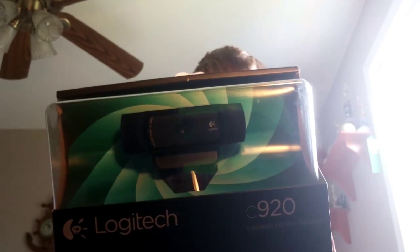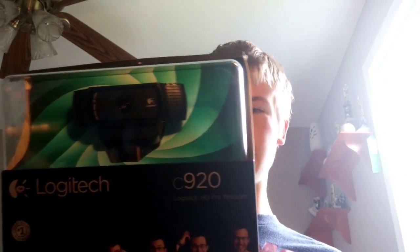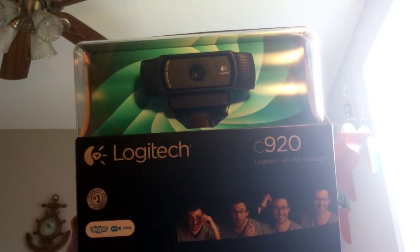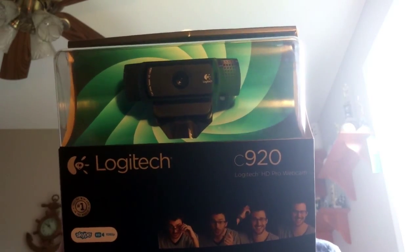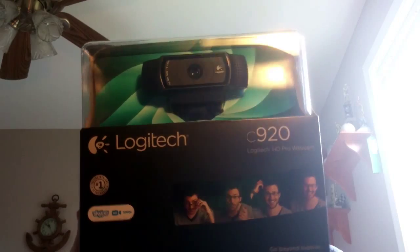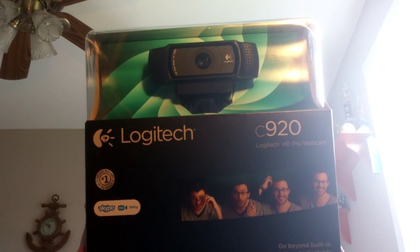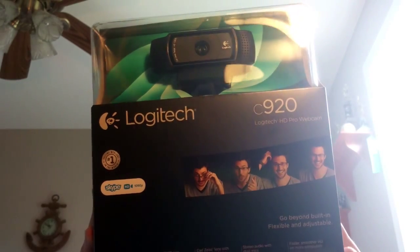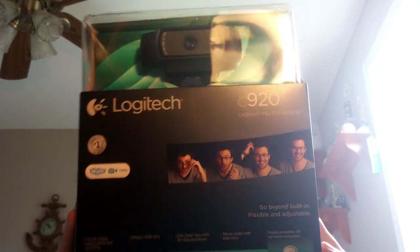Let's get started with the basics: it's full HD 1080p video recording, pretty much like Skype video recording. 15 megapixel photos. It can work with any video editing software from what it says on the back — you can video chat with anything. It's supposed to reduce compression time with H.264. Autofocus, and it comes equipped with dual microphones.